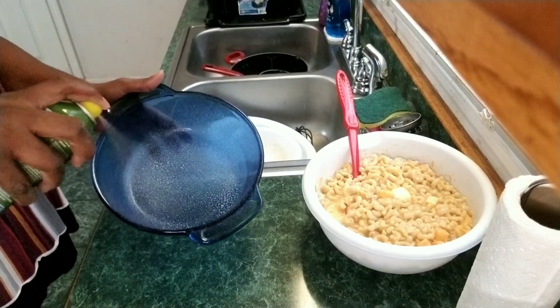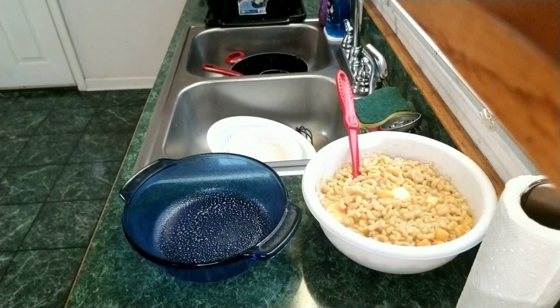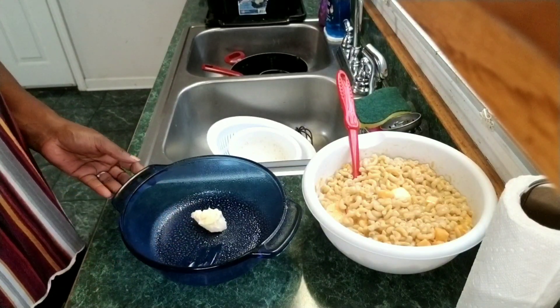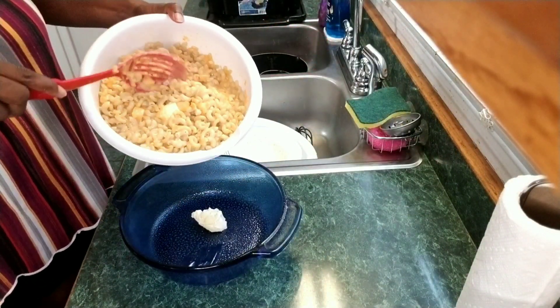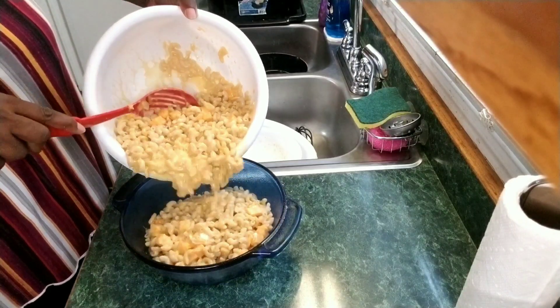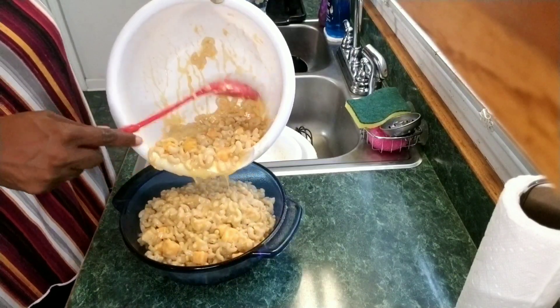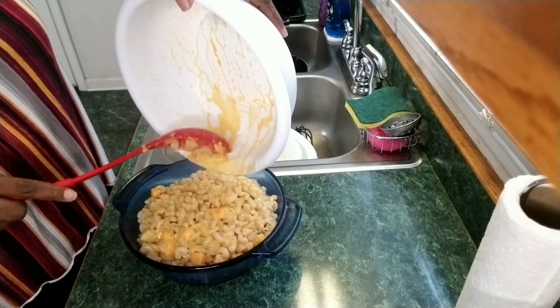I like to spray my cooking dish with olive oil, and I also like to put a little bit of butter in the bottom of my cooking dish. Go ahead and put your macaroni and cheese in your cooking dish — you should have your oven already preheated to 350 degrees.